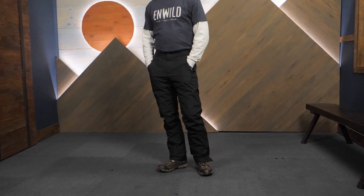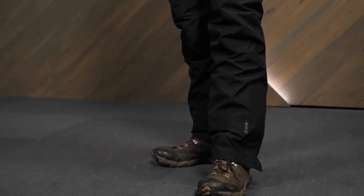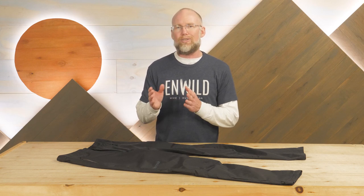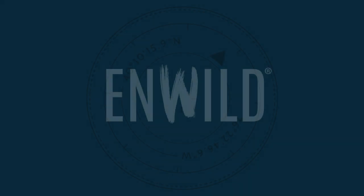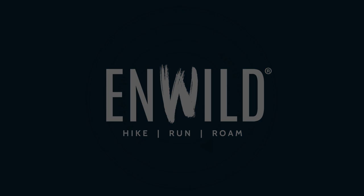Find out more about these pants or see our great selection of high quality outdoor gear at inwild.com. And when you buy from InWild, you're supporting a small business, and we really appreciate that because it enables us to keep on producing helpful videos like this one. Thanks for watching, and we'll see you on the trail.